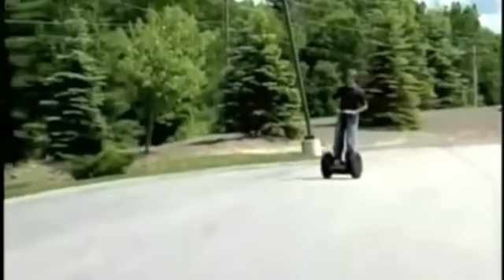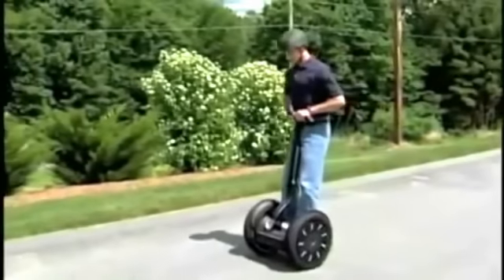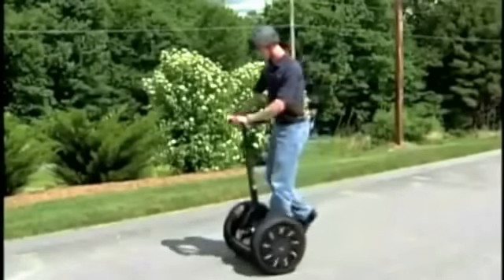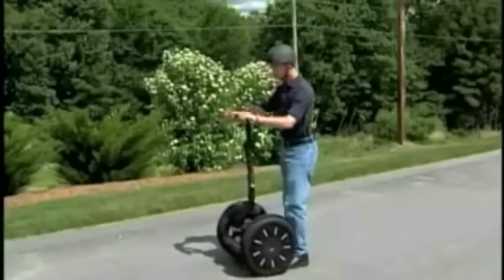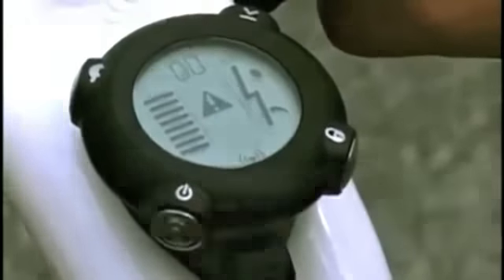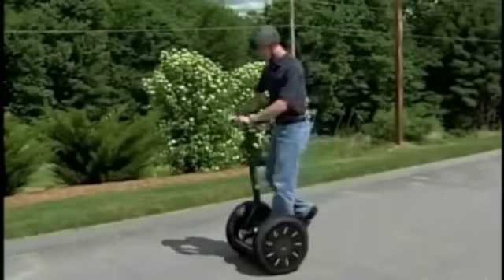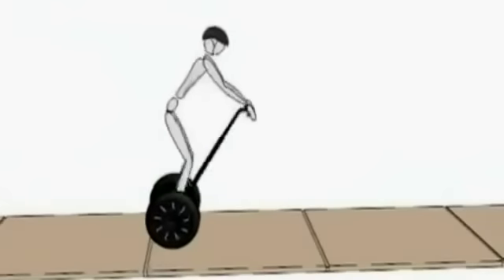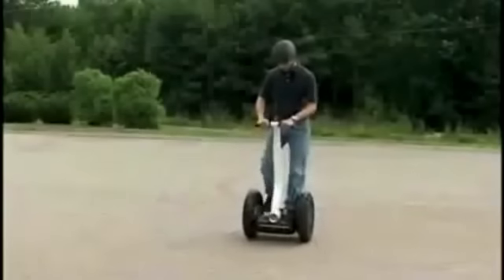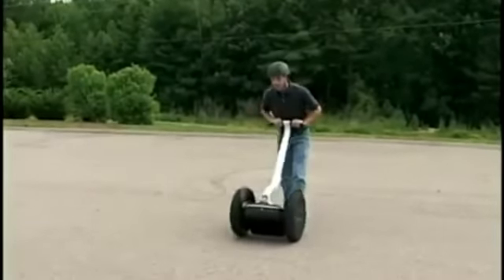If the Segway PT detects a fault in a critical component or a battery is depleted beyond its safe limit, it performs a safety shutdown. When a safety shutdown occurs, the Segway PT automatically reduces its speed, gives the stick shake warning, flashes the balance indicator lights, emits a warning tone, and the info key controller displays an unhappy face. You have approximately 10 seconds from the start of a safety shutdown to come to a controlled stop and step off. After 10 seconds, the Segway PT will immediately shut down when the wheels reach zero speed.